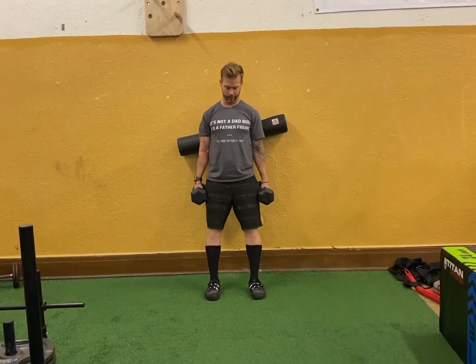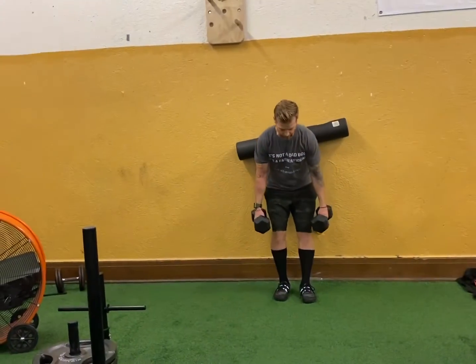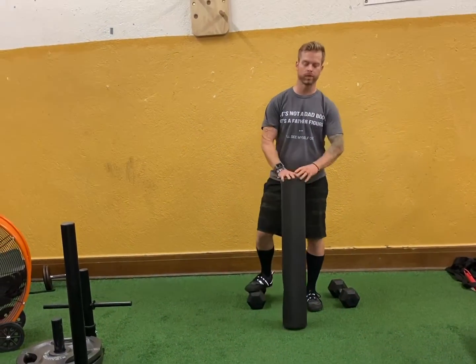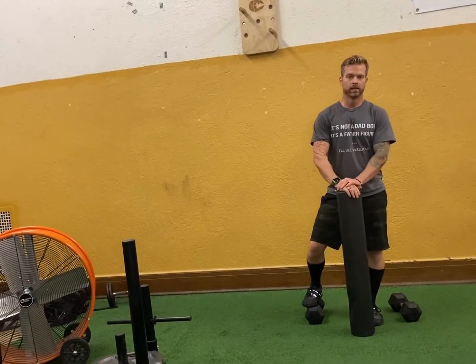Notice your feet are slightly in front of you. So if you have knee issues, back issues, or you're just a huge fan of the hack squat, this could be your option. And if you don't have a foam roller, a PVC pipe or something rounded works — or again, a Swiss ball pressed against the wall. This is that movement.